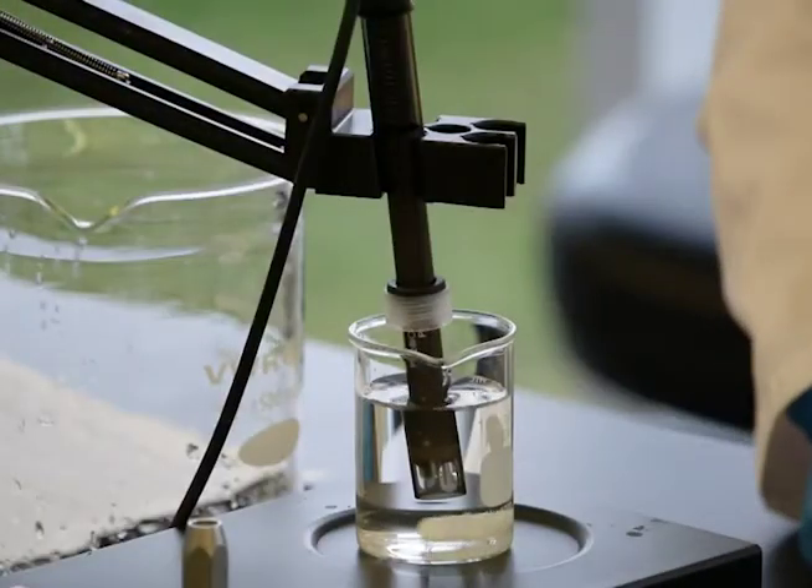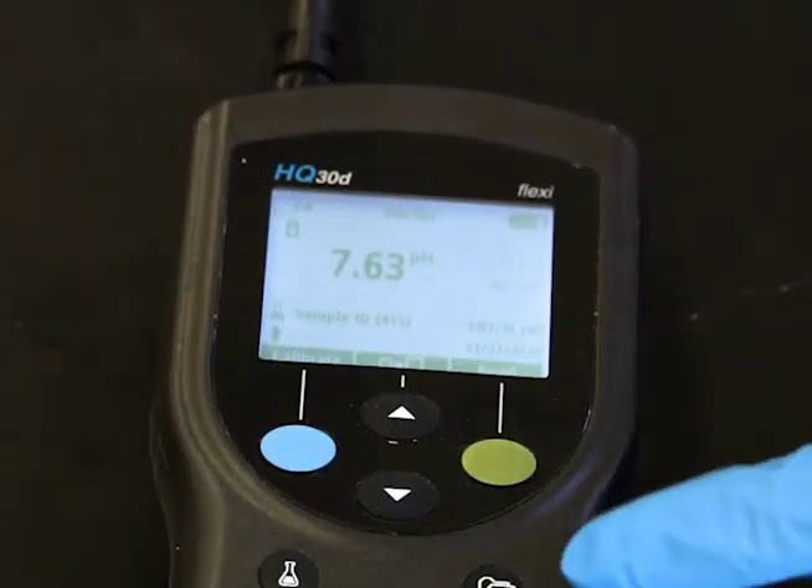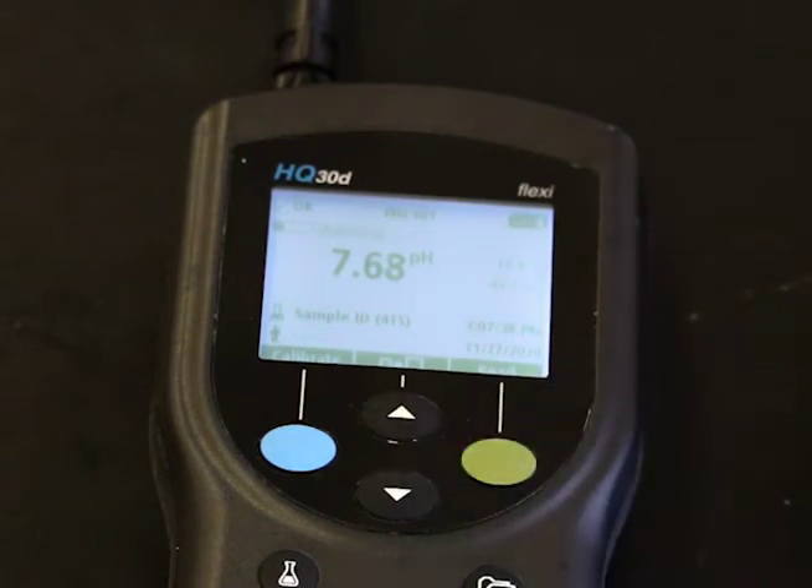Make sure the temperature sensor is fully submerged. Push read. A progress bar will display, and when the measurement is stable, a lock icon will confirm the reading.